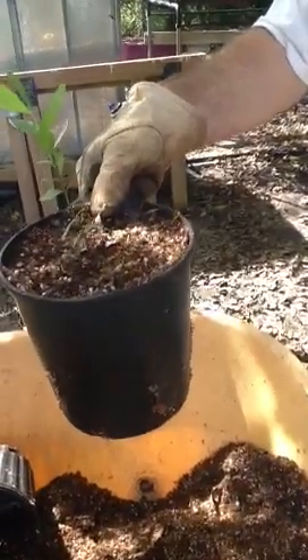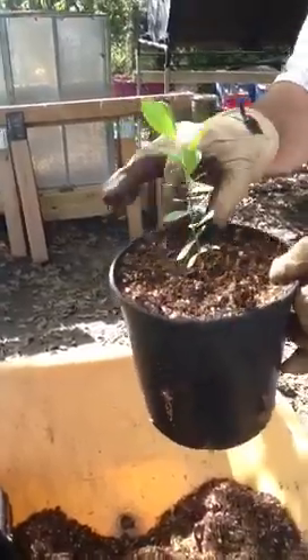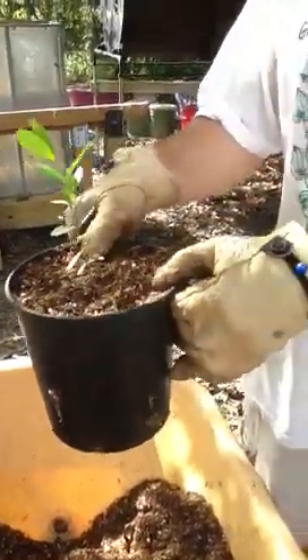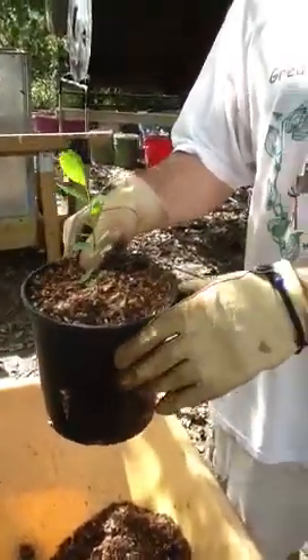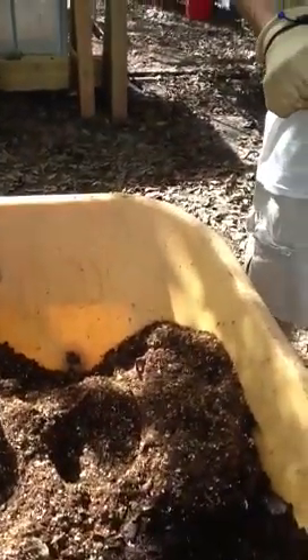That is transplanted. It still needs to be watered, and then we'll put it in the shade house to let it get adjusted — let the roots grow into the soil of the new pot.